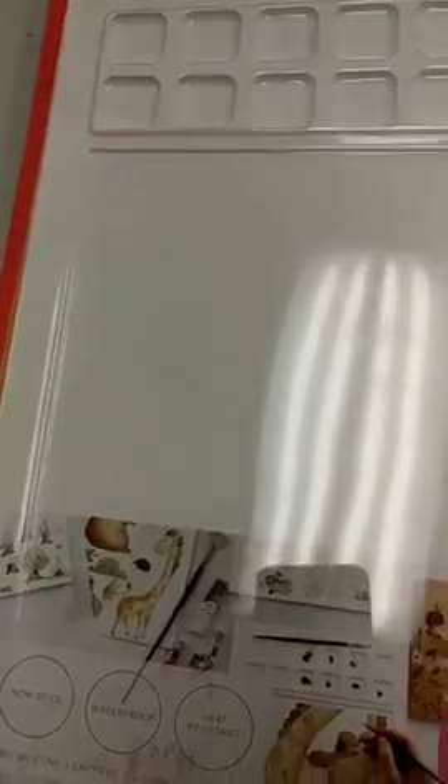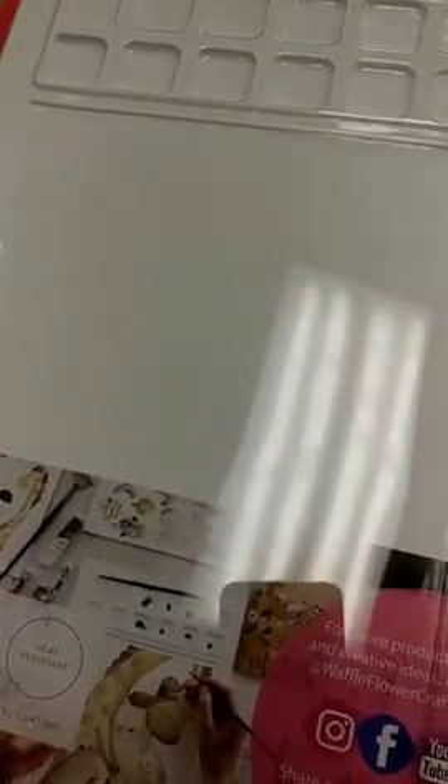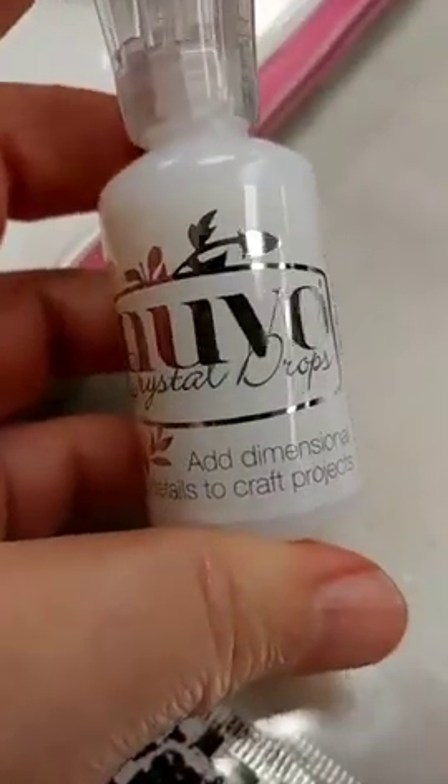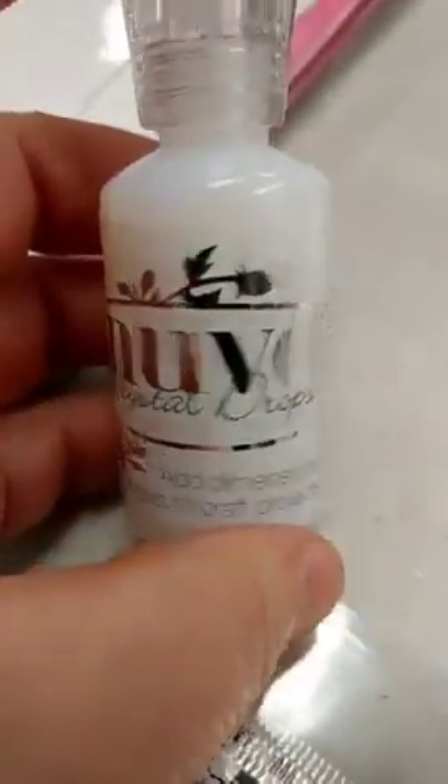I don't have a lot of these. Hopefully we'll get more in, although it looks like it may be a little while, so I don't have too many to spare. We also got back in stock the Nuvo Crystal Drops in Morning Dew. These are perfect for doing perfectly clear drops — great for raindrops or accents, and perfect on your florals.